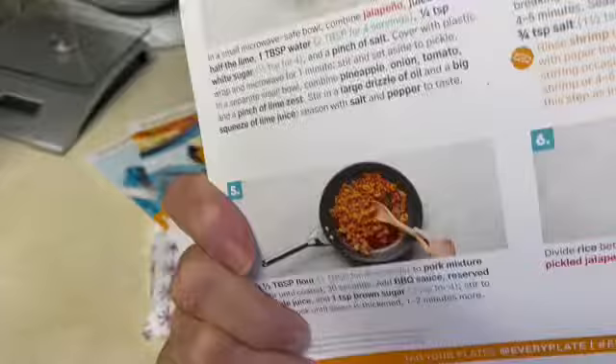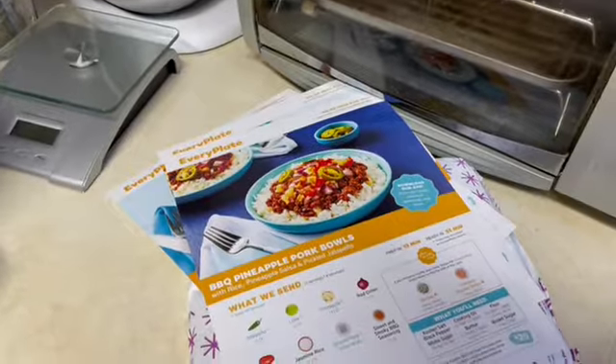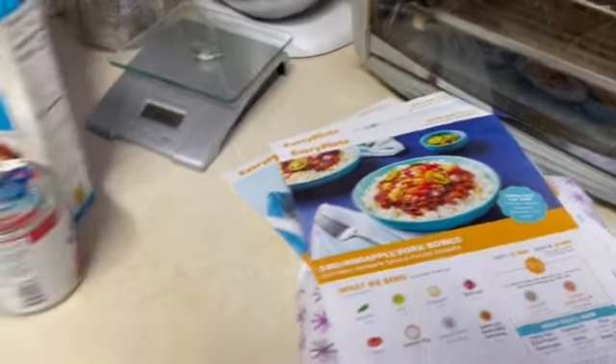And then it gives you all the directions on the back, so I'll pick one of these out and make it for you sometime this week. So that is my EveryPlate box I got.